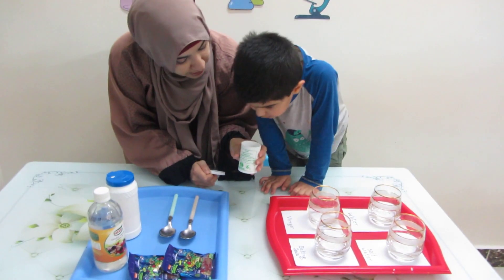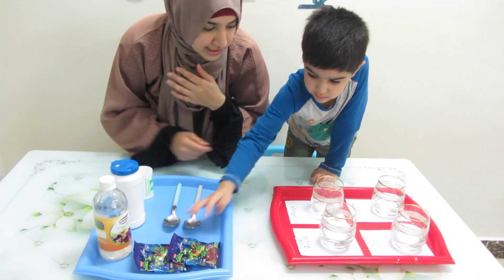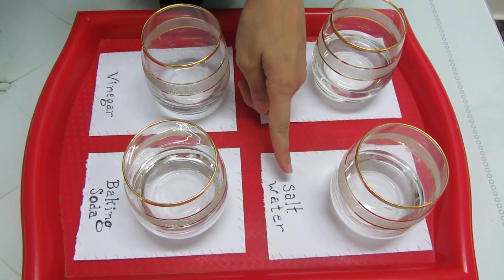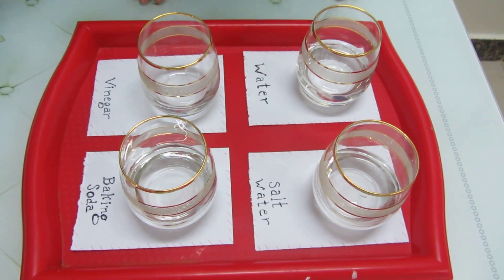And this is baking soda, but we cannot eat it. We're gonna eat the gummy bears later. Let's first make some mixture. This is water, okay? So we're gonna leave the water one as plain water. And what is this one? It says salt water, so we have to put some salt in it.